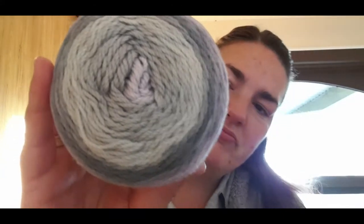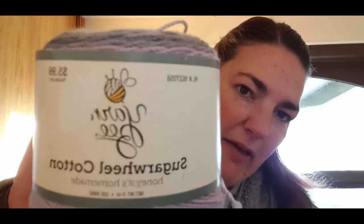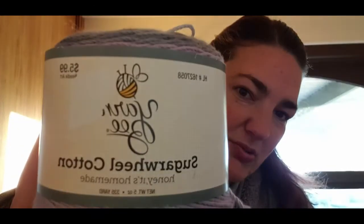That is beautiful, thank you Lynette! I'm not sure what to make with it — being a cotton, I might be able to get a top out of it if I buy some more, or combine it with other yarns I already have. Thank you, it's gorgeous. It's a Hobby Lobby cotton and one of her favorites as well, so that's awesome to know.